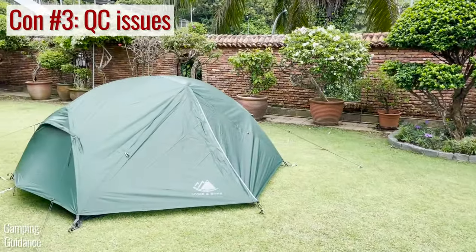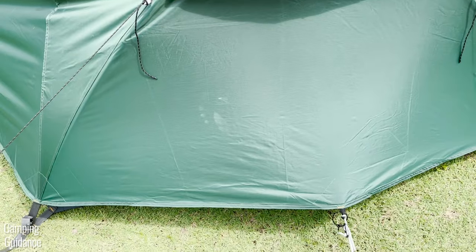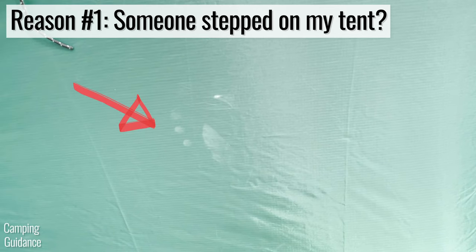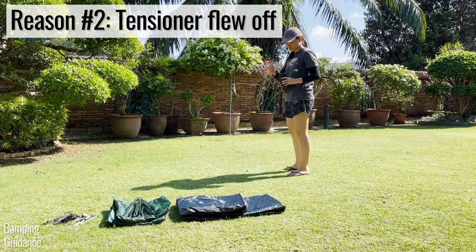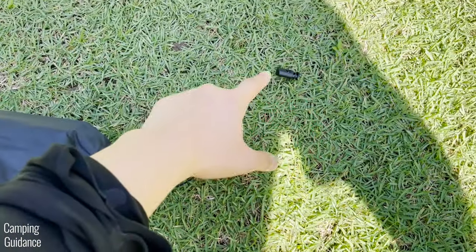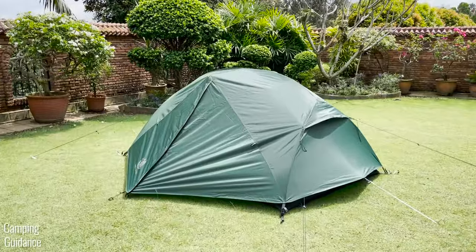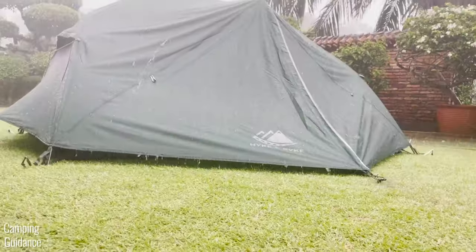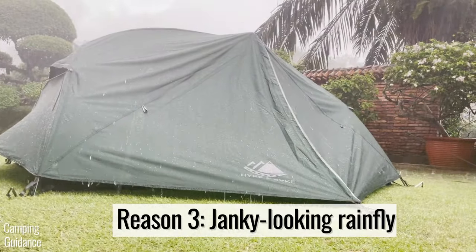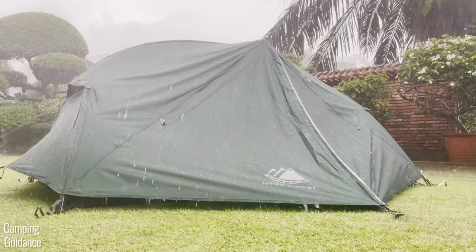Another con is that this tent seems to have quality control issues — three reasons why. One, I found a footprint on my rainfly, and I honestly can't tell if it was even brand new. Two, after unboxing the tent, when I was taking the footprint out, the tensioner just flew off the footprint carry bag. And three, I couldn't really get the rainfly as taut as I wanted to — maybe it's a stitching issue or the stake loops not being elastic enough. Some of my shots while filming made this tent look pretty janky, and I've never had issues like this with other budget-friendly tents at about the same price.